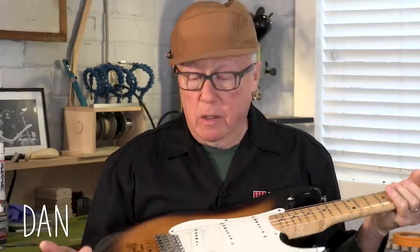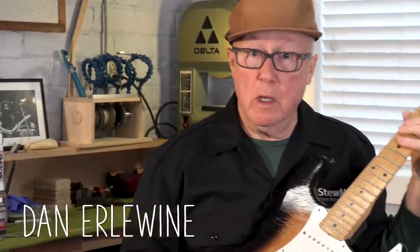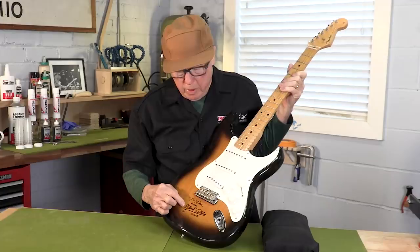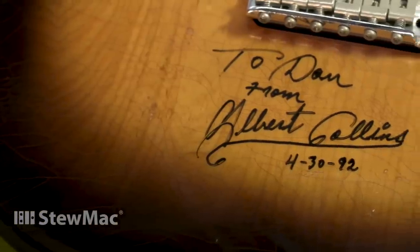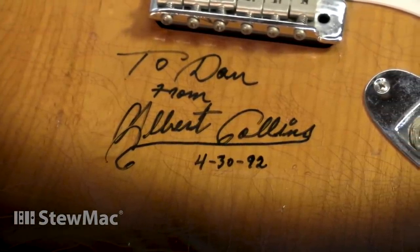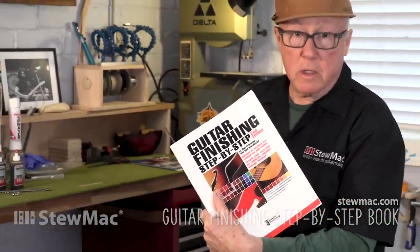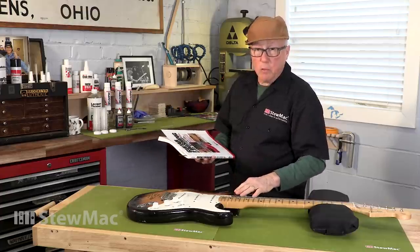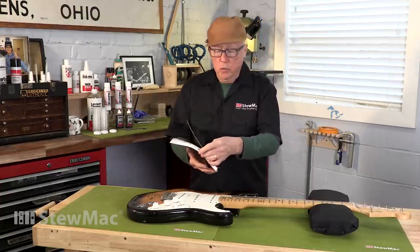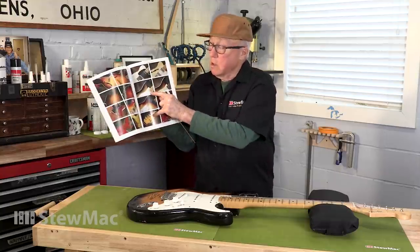This is my own Strat. In 1992, when I was doing a Guitar Player magazine interview with Albert Collins — the great blues player and a hero of mine — he signed it for me at a concert, so it's really special to me. In our finishing book, Guitar Finishing Step-by-Step, written by Don Macrosti and myself, we use this guitar for recipe number 32 on a two-tone burst, and it's right there in the book in the color pages.